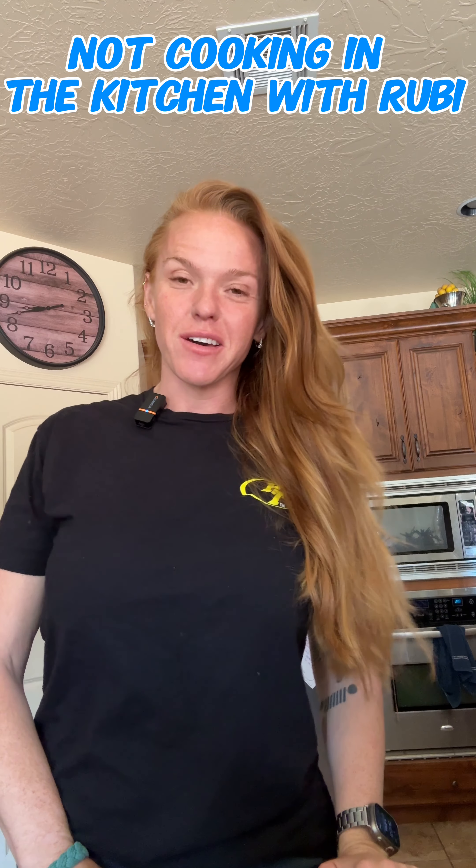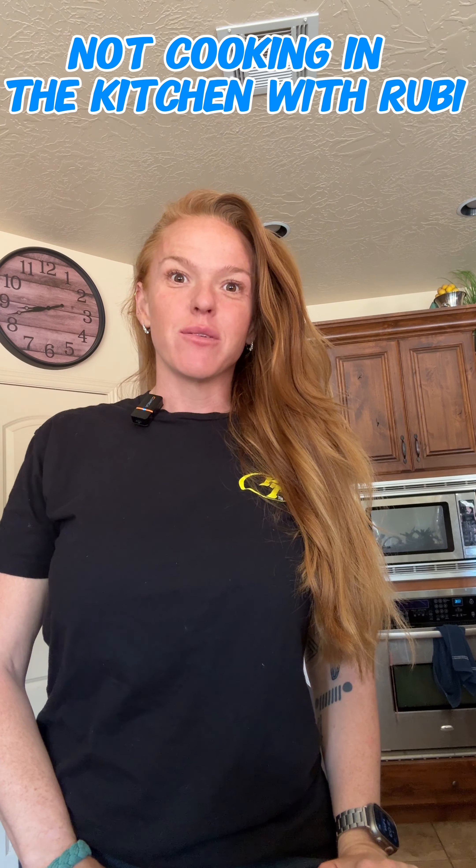On today's episode of Cooking with Ruby with non-kitchen materials, I'm going to teach you how to make soda with none other than our friends at Power Tank.